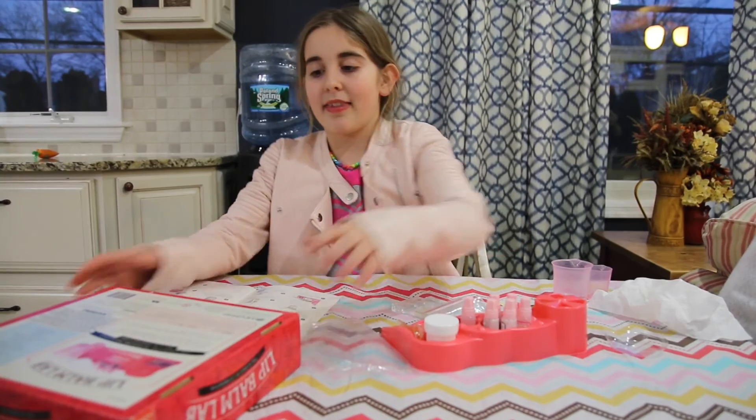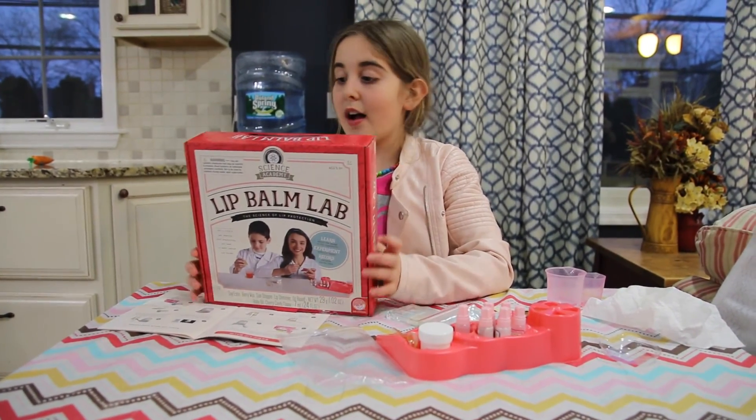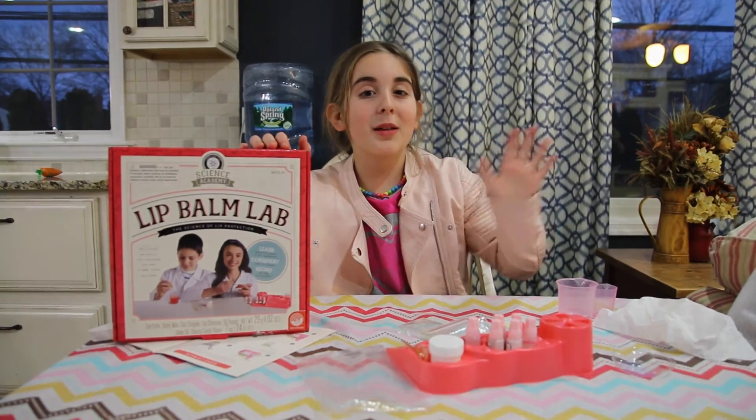I really think that the lip balm kit is a really cool thing that you should try. Again, it's from Science Academy. Bye! See you next time on Craft Play Films.